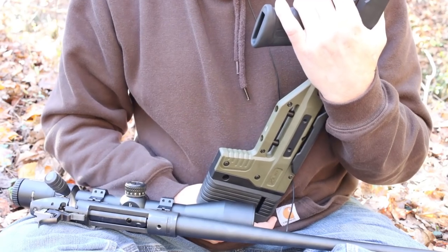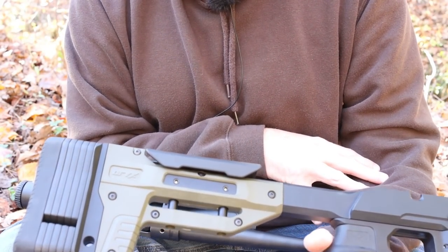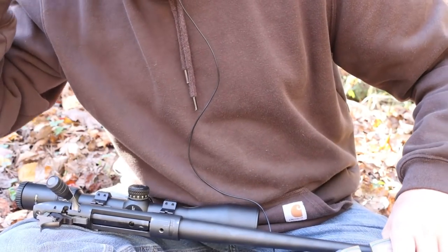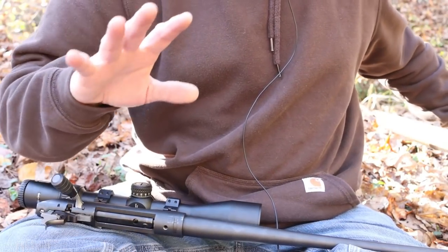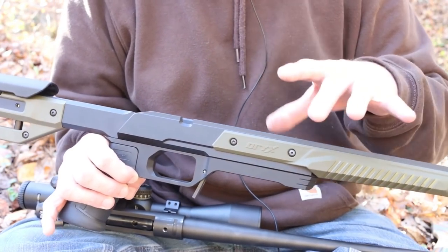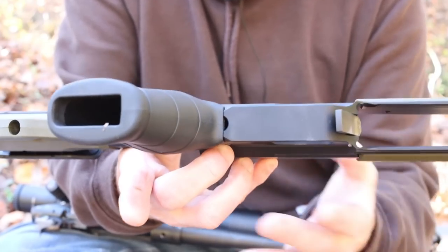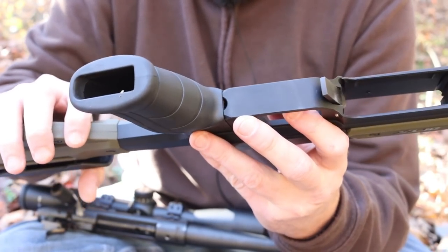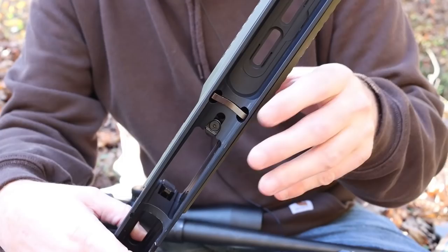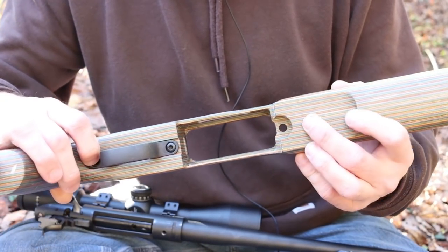I've got two loads to test. The first is a 140 grain Hornady Match Boat Tail Hollow Point with IMR 4451 powder. The second is 140 grain Speer Gold Dot with Reloader 16 - that's actually the load I'm going to be hunting with this year, and gun season comes in next weekend. They suggest 60 inch-pounds of torque on the action screws. The rear action screw does require that you remove the grip, but you shouldn't need to get to that very often.